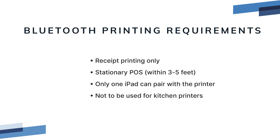Bluetooth printer setup advisement: Bluetooth is only authorized for use as a receipt printer with a stationary POS. Bluetooth is low-power wireless for use between 3 to 5 feet, line of sight only. Only one POS iPad can pair with the printer over Bluetooth, which makes Bluetooth unsuitable for use as a kitchen printer.